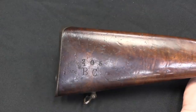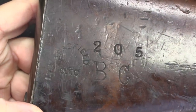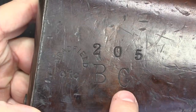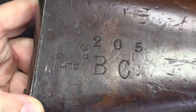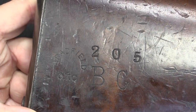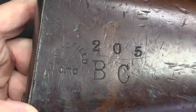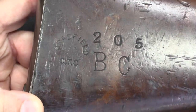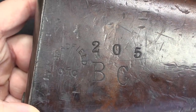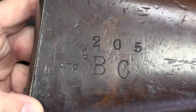On the buttstock we have a couple of markings. This is 'Bradford OTC,' which almost certainly stands for Officers' Training Corps. 'BC' I expect is Bradford College, and '205' would be a rack or serial number. Now, could this marking be fake? Yes, it could. Bradford College was one of the colleges that did have an OTC program, so if it's fake, that was researched appropriately. This stamp looks really authentic to me — this looks like exactly what I would expect it to look like. This evidence suggests legitimacy, but it's certainly not conclusive.